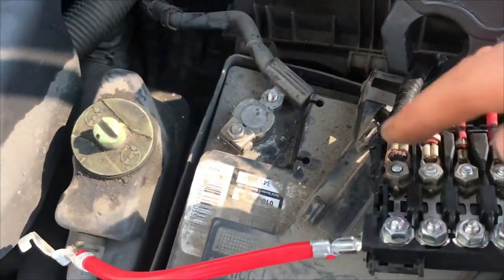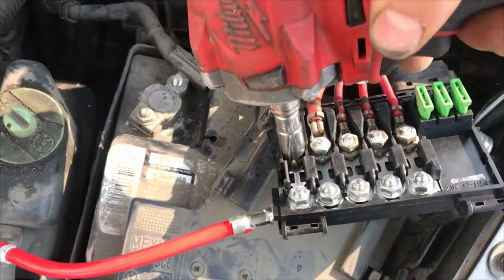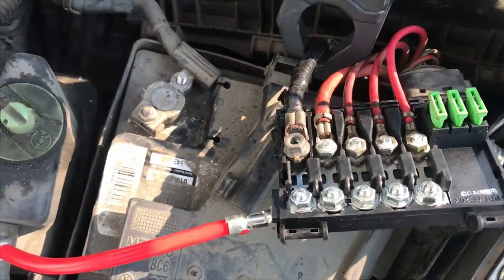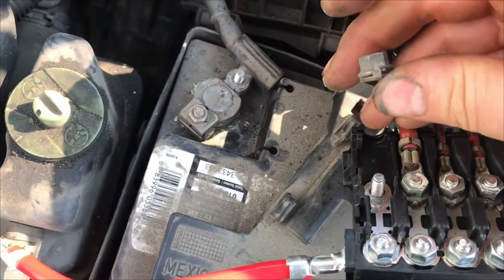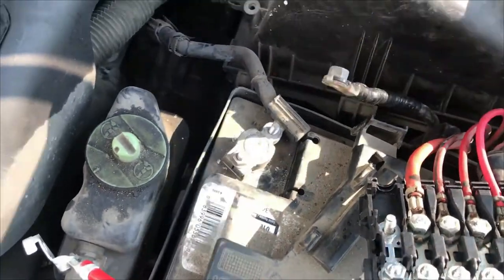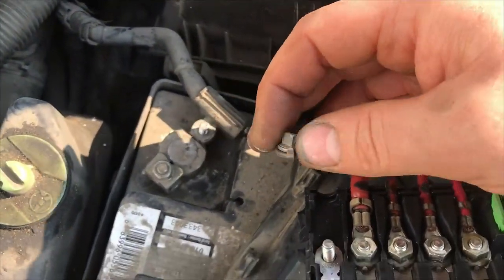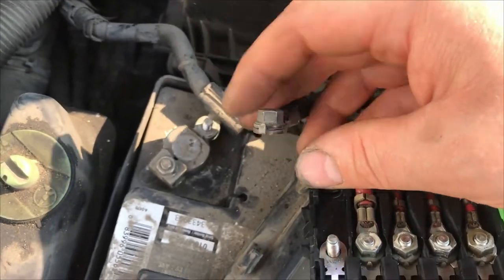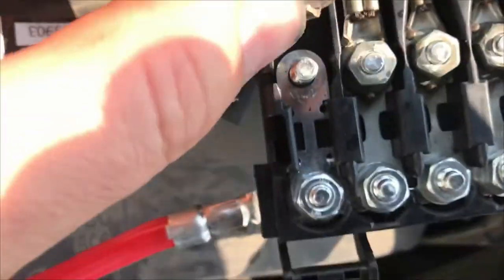Let's disconnect this from power so we don't accidentally short anything. We'll pull that off. I forgot my pliers. Yeah, I definitely think it's the copper that's the issue, but I'll pull this off, replace it with the other nut, and see if that's any better.